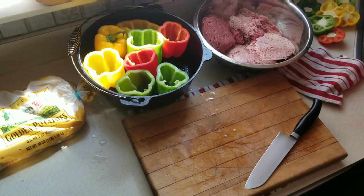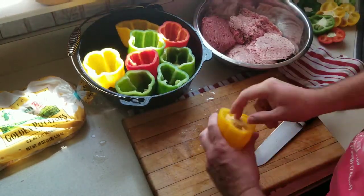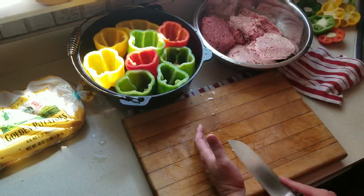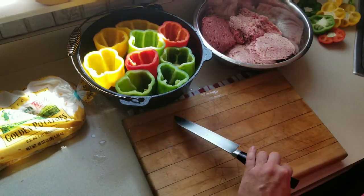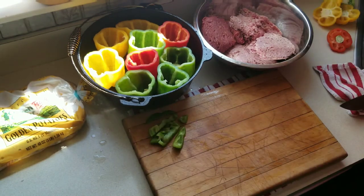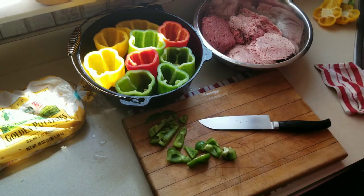I use two cups of rice to four pounds of meat. The water ratio is two cups of rice to four cups of water. I boiled it and then essentially just let it cool for a few seconds before throwing it into the meat.